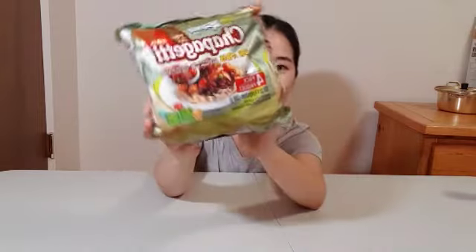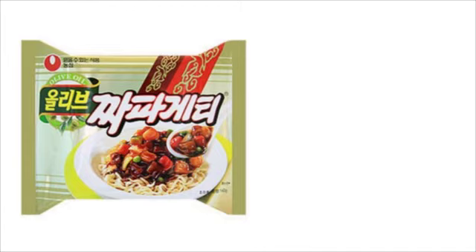Hi guys! This is Anna, studying English in Canada. The food I brought today is a kind of ramen called jjapagheti. It's so delicious that my foreign friends like it a lot. Today, I will tell you the story of jjapagheti and how to enjoy it the best.